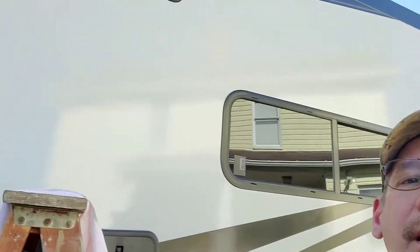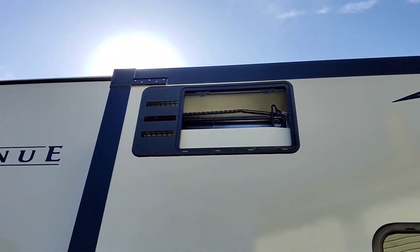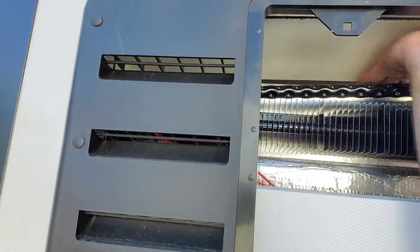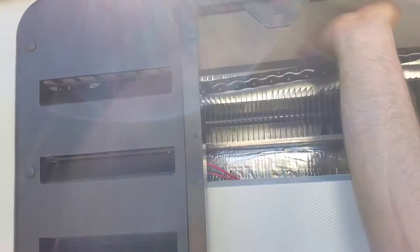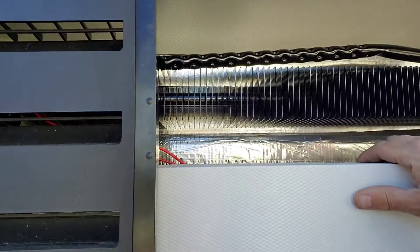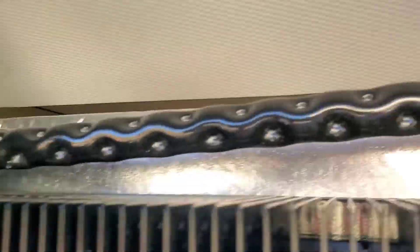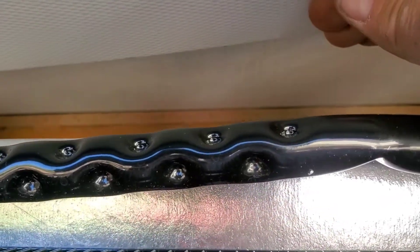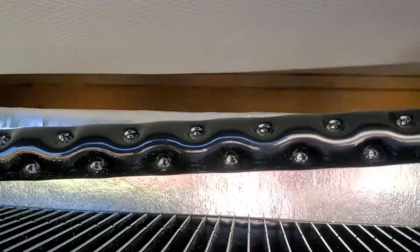Okay, we're outside. There's the top vent, there's the bottom vent. I looked in here — they have some plates in here to direct the heat. I just wish this came down more to blow the air over the coils. I don't know how well you can see in here; I'm having trouble seeing on the camera.